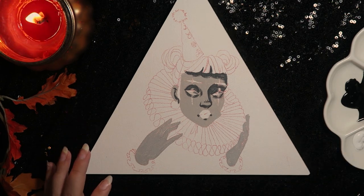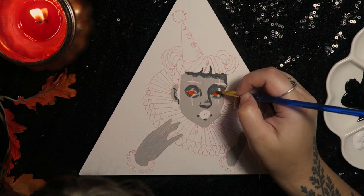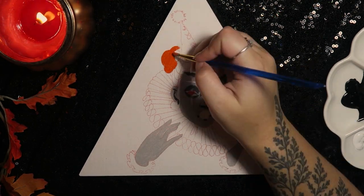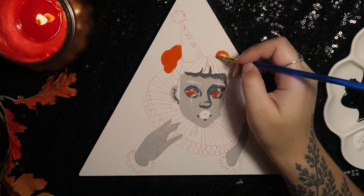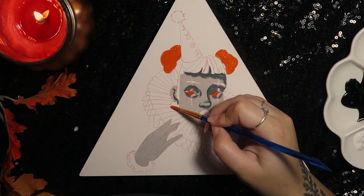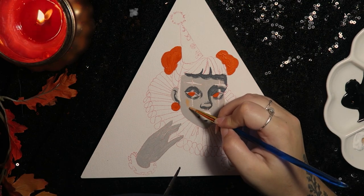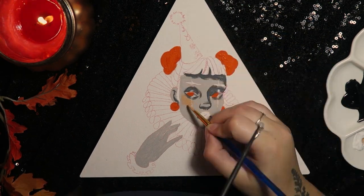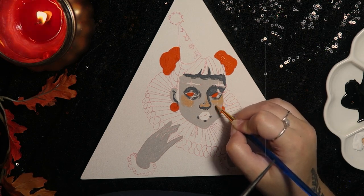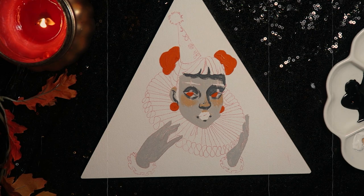I would always recommend priming your panels, especially because it creates a more even base to start on. I've made the mistake of thinking priming isn't that important — trust me, it is. Wooden panels with no primer, even if they look a uniform color, always cast that orangey wood tone onto your painting and it just does not go smoothly. So just heed your old art aunt's warning: prime your panels, ladies and gentlemen!